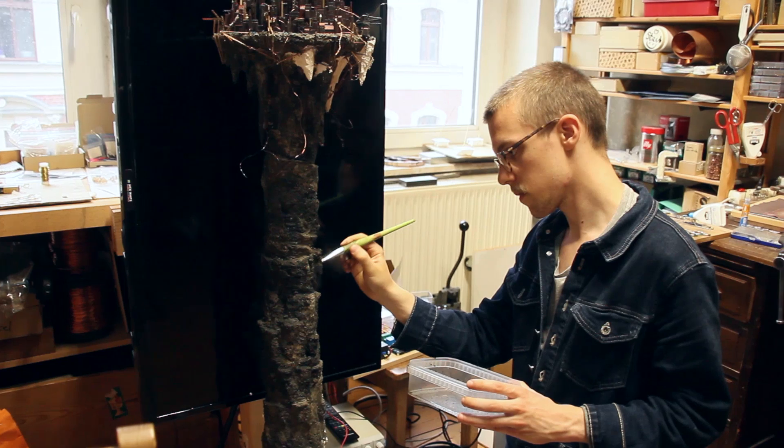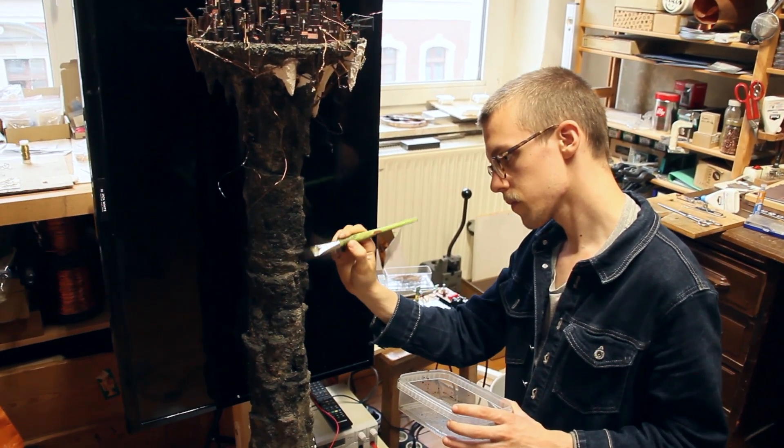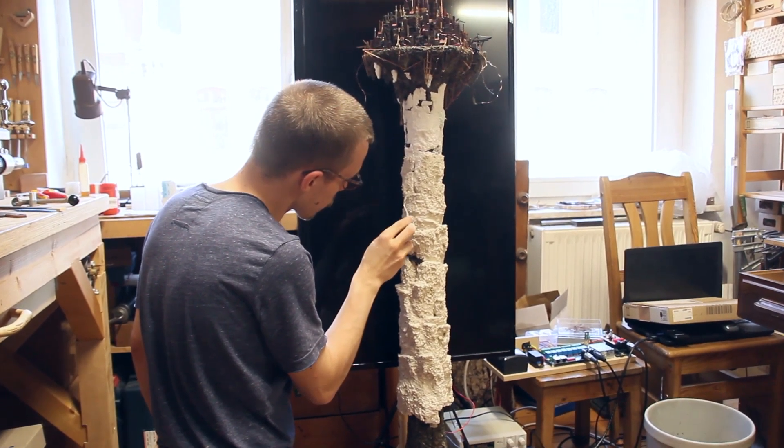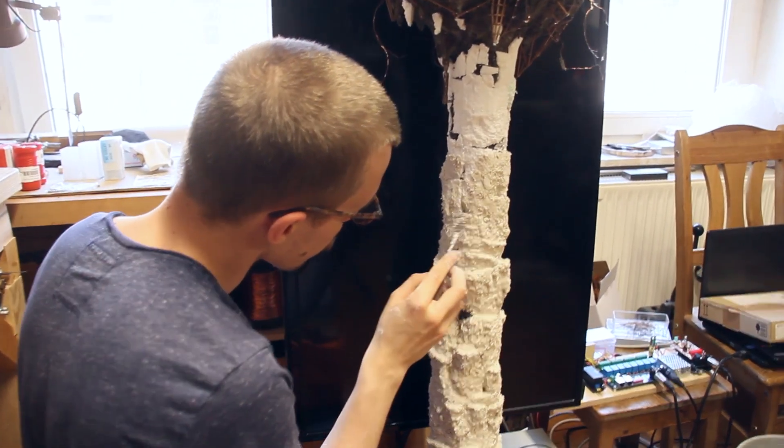Now back to An Unwound Clockwork, the stop motion movie this channel is all about. Maurice and I are currently working on this city model and the column with the city on top. We're in the process of rebuilding it because in the movie it's slowly shrinking while the city is growing — it's getting more and more top heavy — and we're doing it in reverse.